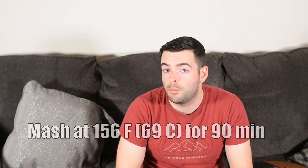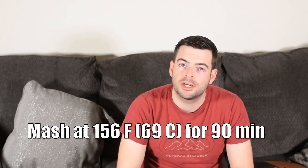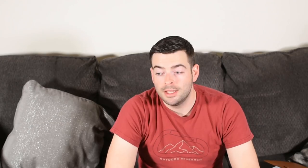We're aiming for a relatively full body, so I'm going to mash at 156°F for about 90 minutes — just a single-temperature mash, no protein rest needed. I'm excited to see how this works. Could be good, could be terrible — we'll find out. Everything is heated up now, so let's go over there and mash in.